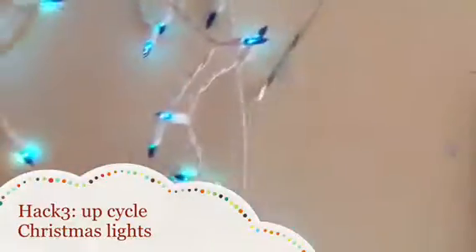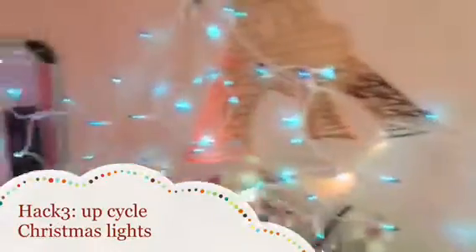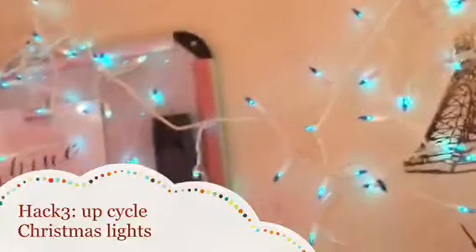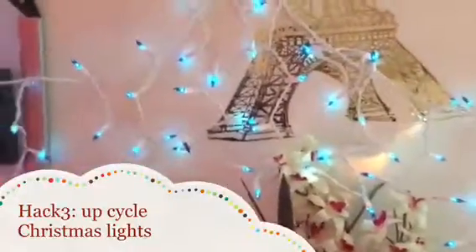It also looks great if you put little stickers behind it. I found these decals at Target for $10 each. This big one, the Eiffel Tower, was on sale for 50% off so it was five bucks, and these dandelions were ten bucks. You could also put little cute pictures up around it and it just makes your room look cute. I found these Christmas lights in my garage so they're easy to find, and you could also get them really cheap — I found fairy lights at Urban Outfitters for only ten bucks. If you want to make your room look really colorful and nice, I suggest trying the Christmas lights.